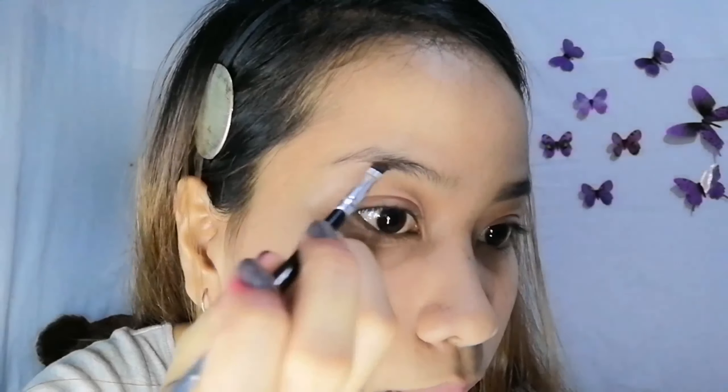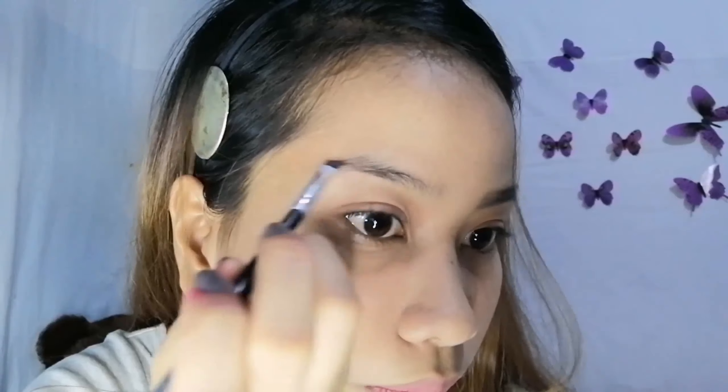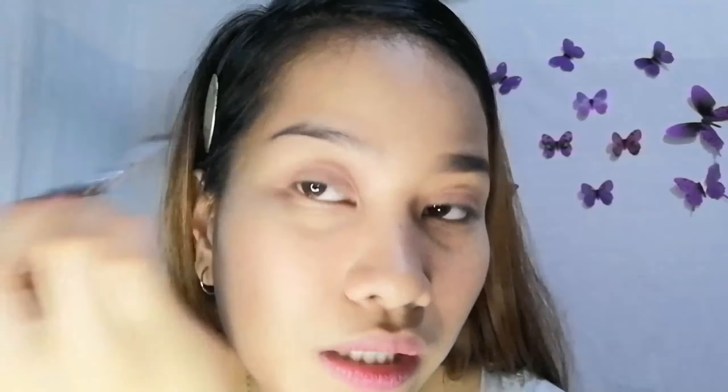Yung mga hindi pinagpala sa kilay, mga beshiwap — yung mga ninipis yung hair — meron naman nabibiling online na mga serum para sa kilay nyo, para lumago siya. Pwede rin kayong gumamit ng aloe vera — pwede kayong magtanim ng aloe vera sa house nyo. Yung katas ng aloe vera, yun yung ipahid nyo sa hair nyo para maging healthy and kumapal.